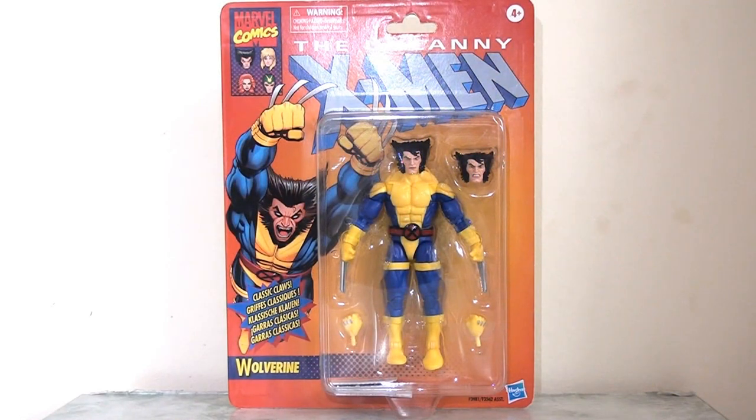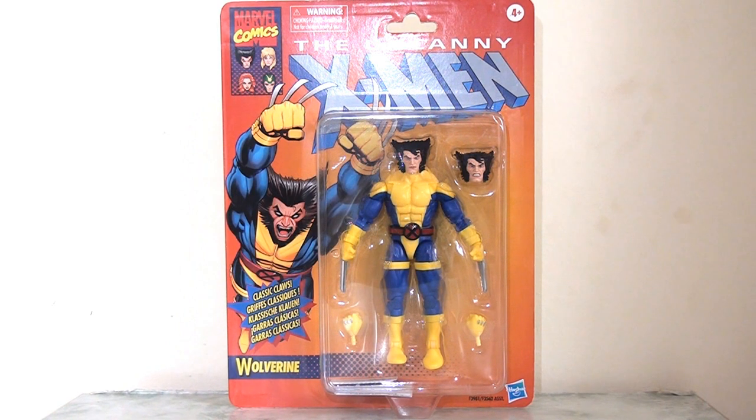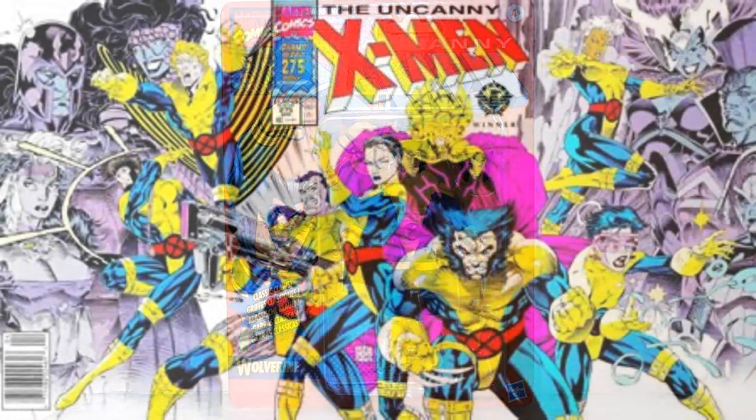Hello everyone. It's been a few weeks since my last Marvel Legends action figure review and today I'm going to jump in with the retro-carded Wolverine figure. Now, as we all know, it is of course the X-Men's 60th anniversary this year and Hasbro are releasing a number of special releases to celebrate. At the very tail end of last year we got a wave of retro-carded X-Men figures. I took a look at about three or four of those at the time but one I neglected to cover was Wolverine.